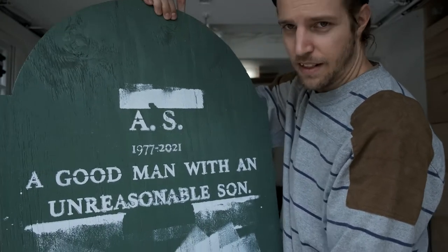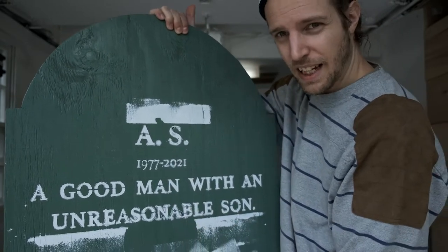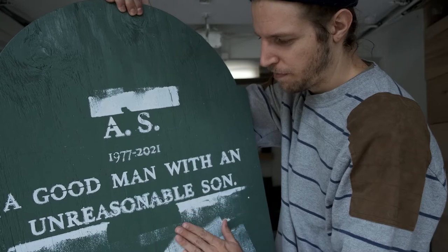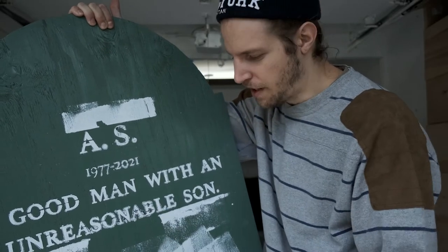I've got to cut out these letters with the Dremel, and then I'm going to try to use clay and some spackle to make kind of a stone texture instead of this wood texture.